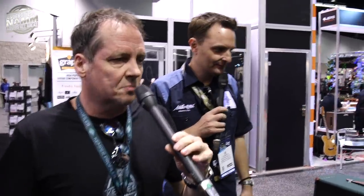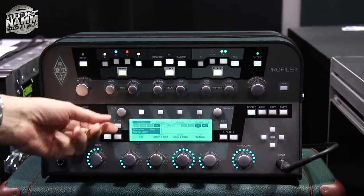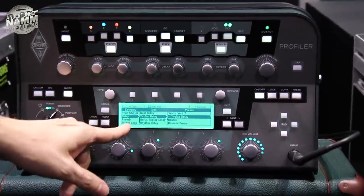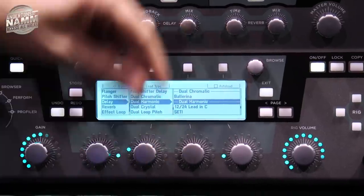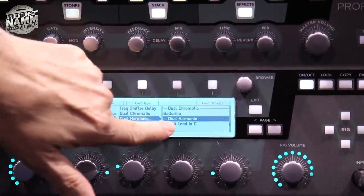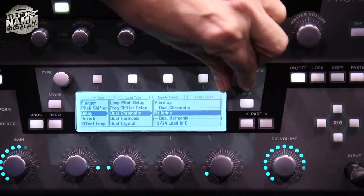The third thing is something people may already know — we have a public beta out with our new reverb algorithms that will pretty soon go to release version. Also, we've redesigned the way you handle effect presets: whenever you turn type or browse, it opens a page with three columns — category, type, and preset — and they all work together. When you change the type, it changes the start of the preset list.